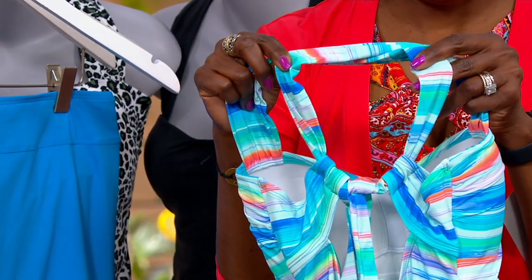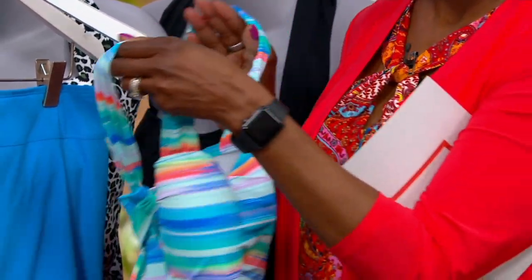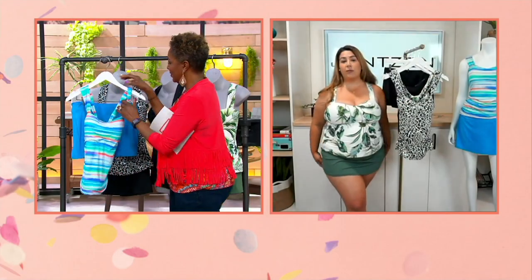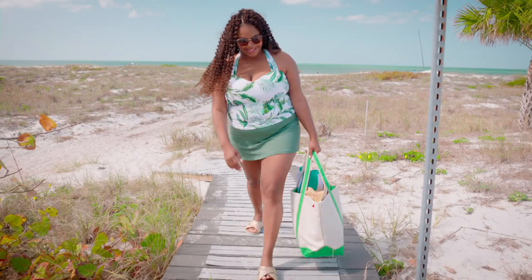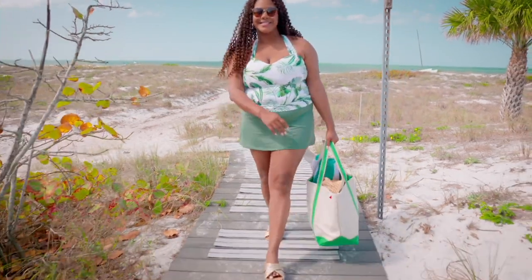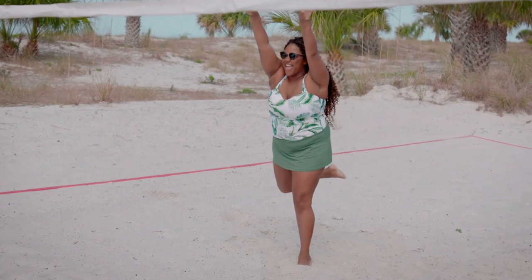With the skirt — the skirt has a built-in mesh control piece that's going to give your tummy an extra squeeze. You have the full support and coverage you need in the skirt, so you can go beach to bar, get a cocktail and feel really covered, go in the pool and feel confident as you swim.